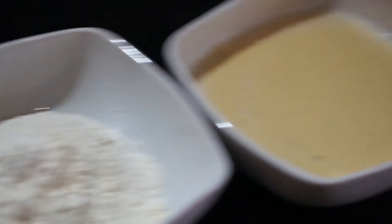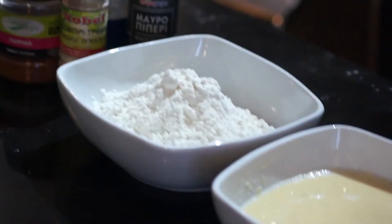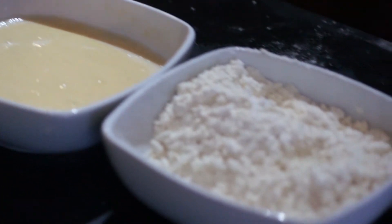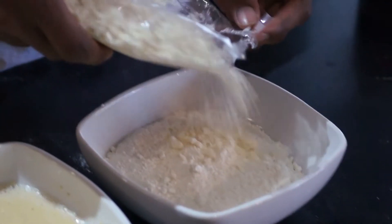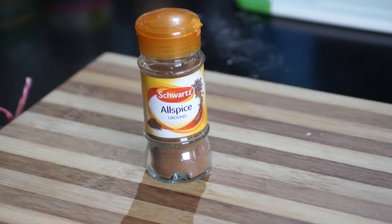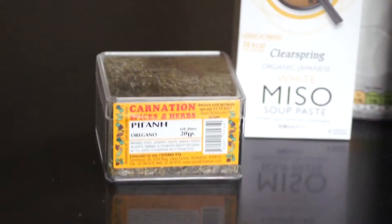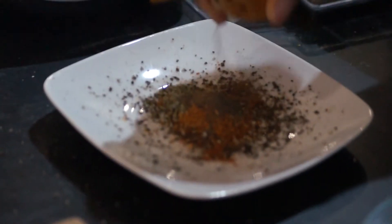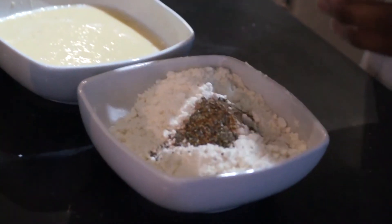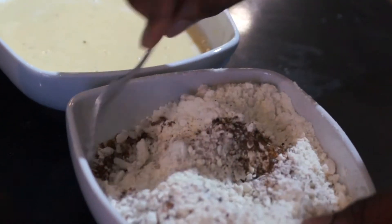So right there we have our coating station. We have some plain flour, some chickpea flour with some water — that's going to be our egg replacement. And here we have some panko breadcrumbs with some flour as well. I'm going to be adding some spices into that. So in the spice mix we have some allspice, some black pepper, some sea salt, oregano, paprika, and cayenne pepper. Now I'm just going to add that to the flour with the panko breadcrumbs and mix it in.